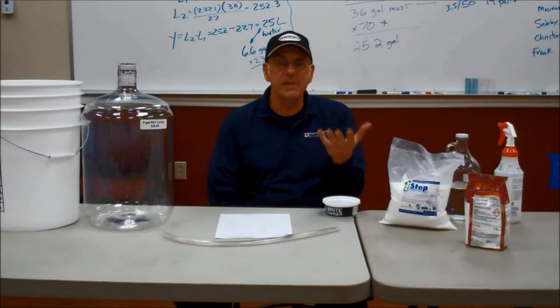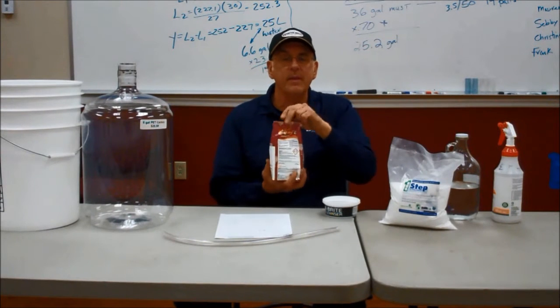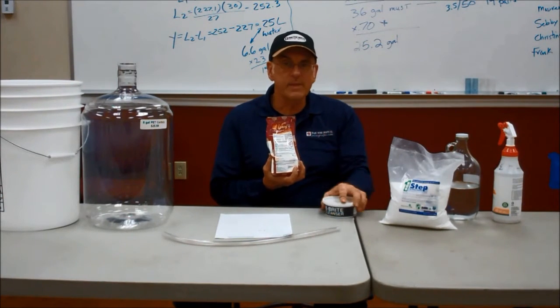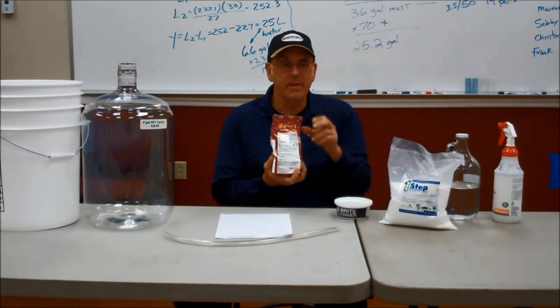The other half of the situation is how do we sanitize. To sanitize, we use potassium metabisulfite. The rule of thumb on potassium metabisulfite is you add two and a half tablespoons per gallon. So we have one tablespoon per gallon on the cleaner, and two and a half tablespoons per gallon on the metabisulfite.